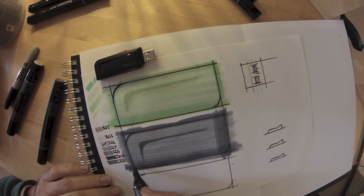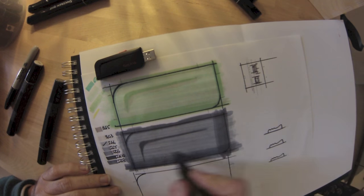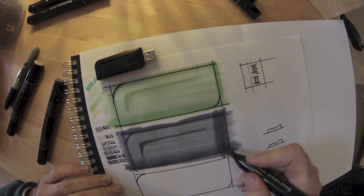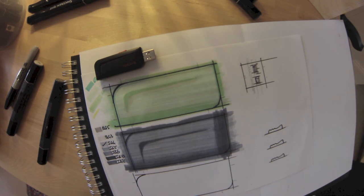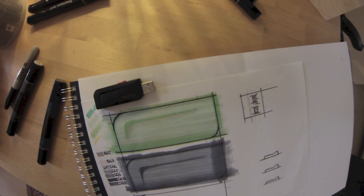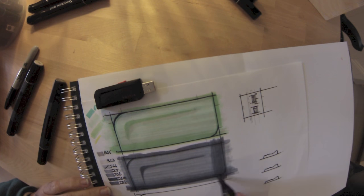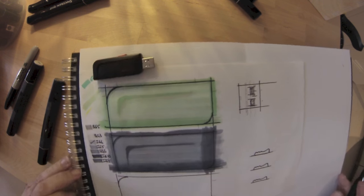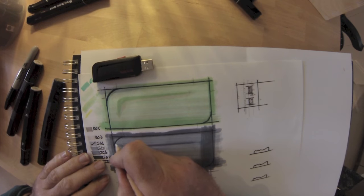Remember the pen itself gives one tone, but we can go over it several times and increase the density of that tone and color. At the moment the chamfer on the right-hand side is a little bit dark — we may have to do some more work on that surface. We now have a dark edge at the bottom, the internal chamfer, and a darker line just inside the surface.